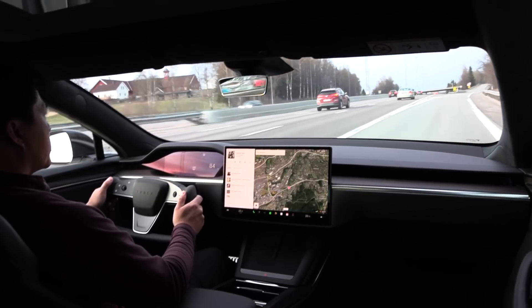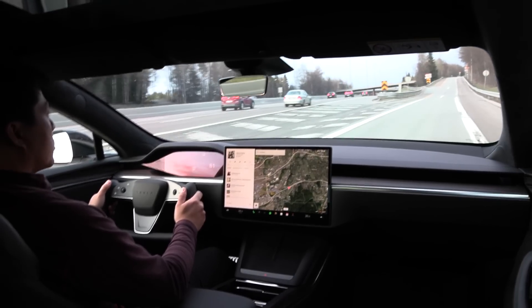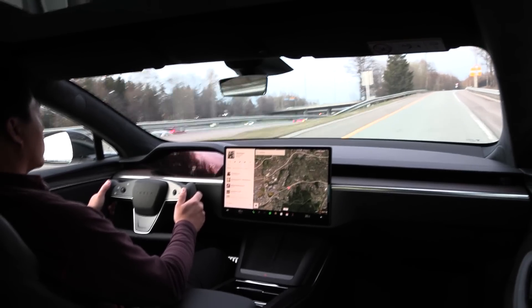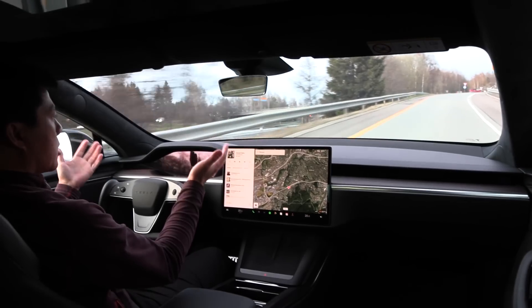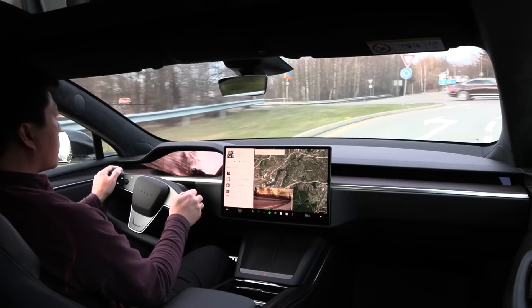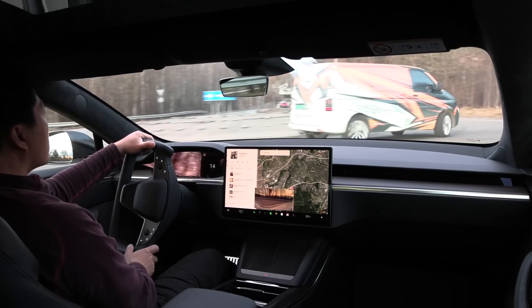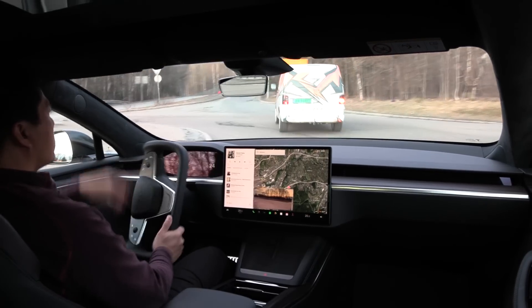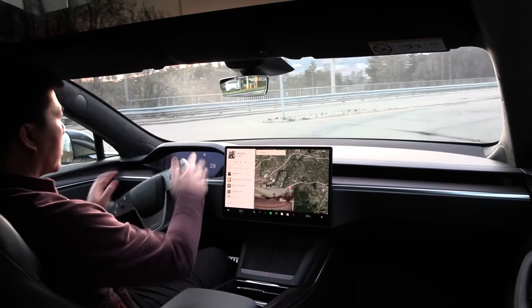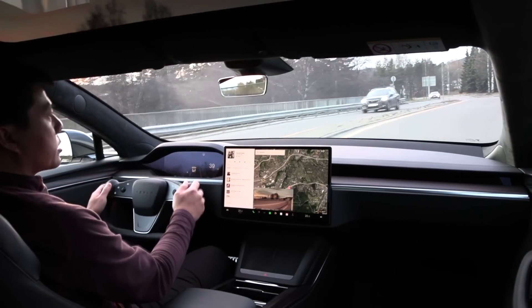For all other cases, the yoke becomes cumbersome and less optimal. In a typical driving scenario where you drive a bit on a ring road and then turn off, you still have to manage the turn signals. I've worked out that I have to do the opposite of what I want to do — blink left when the yoke is upside down if I actually want to blink right.